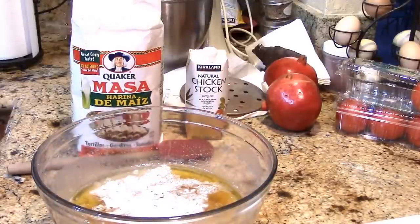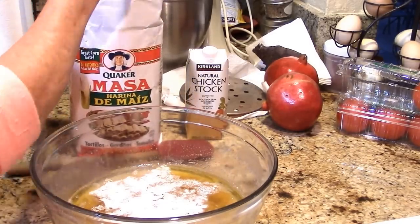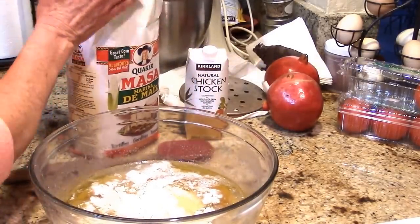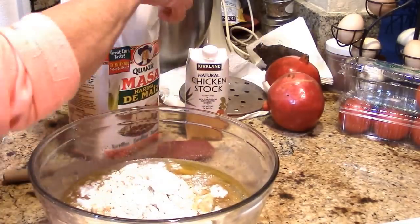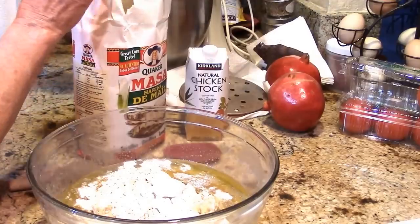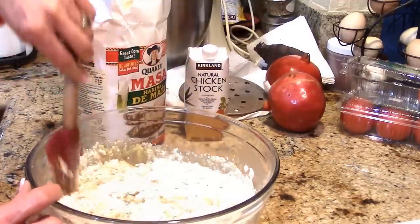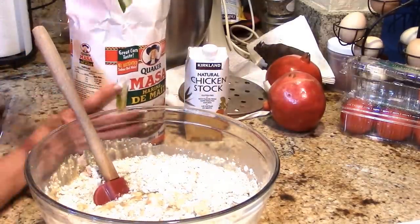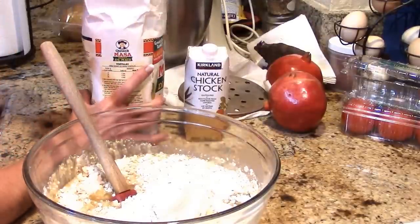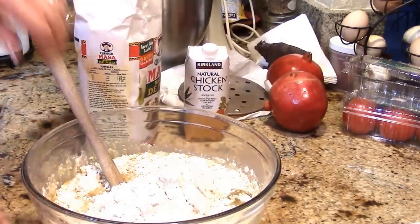We've got our masa flour and you're going to make this mixture kind of wet because they're going to steam in the corn husk. I'm just going to start adding the masa flour to rehydrate it until we get a consistency like a wet cookie dough. That's about three cups right there — it's probably going to need more like six or eight. I shredded the pork and mixed in some of my chili sauce.